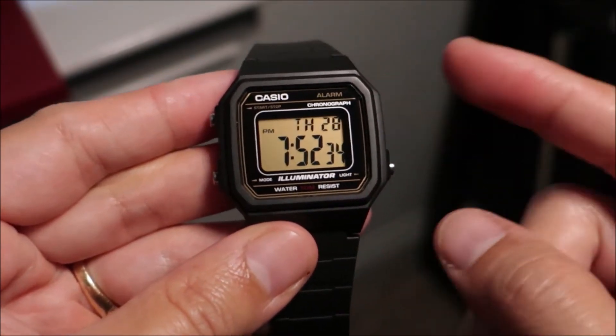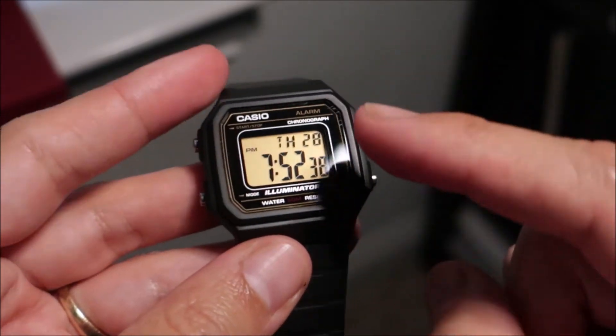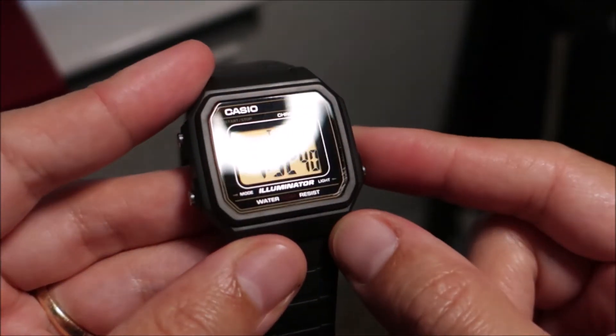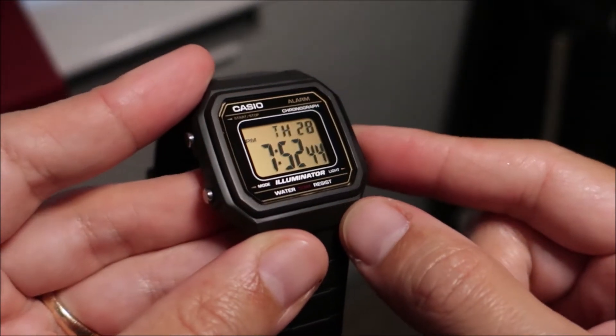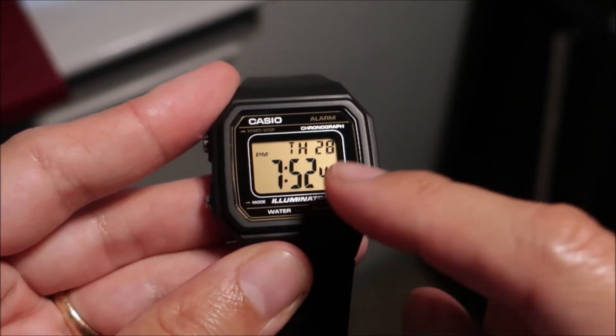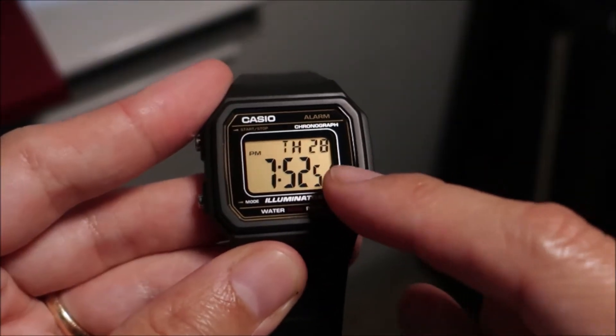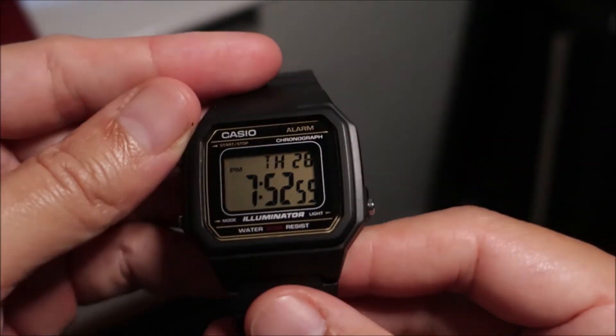A few things I dislike: you've got a resin case, resin band, and the crystal is resin — and you can already see some scratches. I'm sure you can get some polywatch and buff that out, but that's one of the things I dislike. I'd be willing to spend maybe $20–$25 for a mineral glass, but that's not what Casio decided to do.